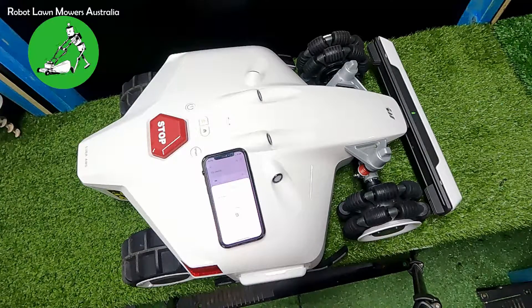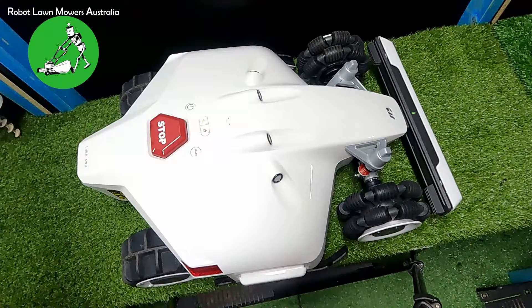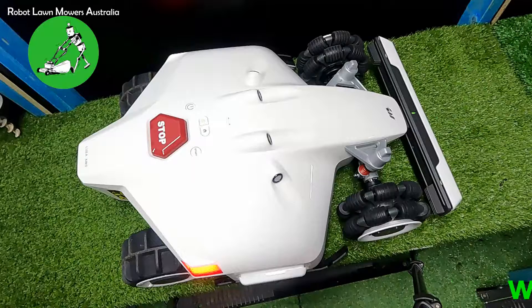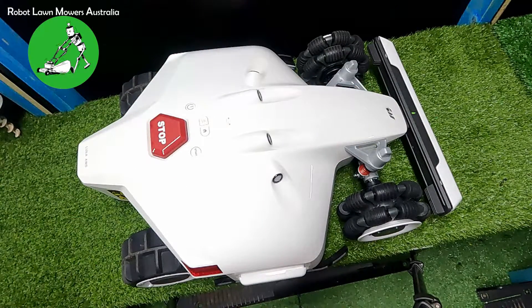Once the firmware update is done, press the Done button — the Luba is ready to go. The Luba will restart after the update; the green light at the front confirms it's still on and the firmware update is complete. Once you install this robot and put it on its base station, it's good to go.